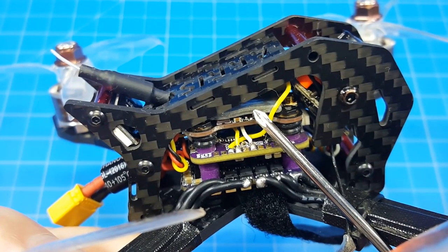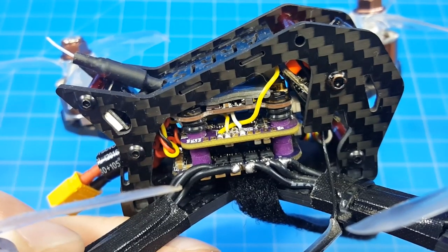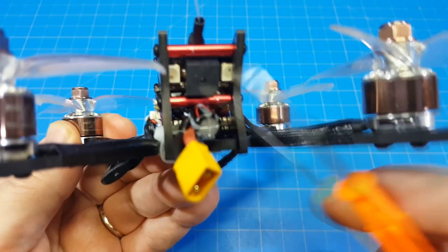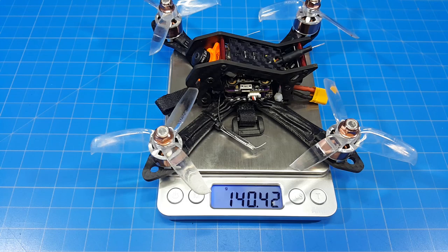Power switchable VTX at 0, 25, 100, and 200 milliwatts. It also has smart audio for changing channels. Official Runcam Micro Swift with a 2.1mm lens. It has a buzzer and two LEDs. XT30 for your battery connection. I added the capacitor. Mine weighs 140.5 grams.